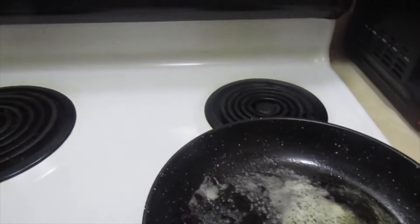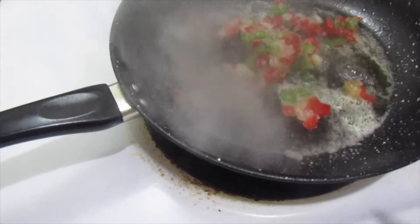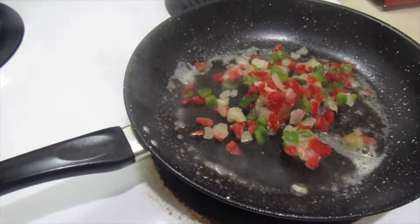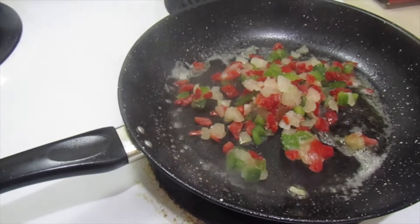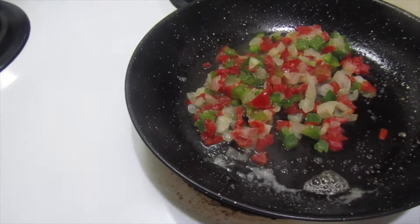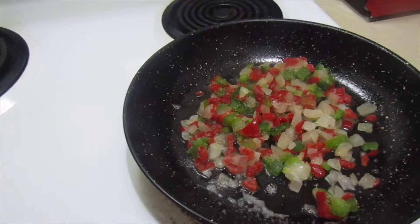I'm putting some onions, red bell peppers, and green bell peppers in the pan — y'all know I love my vegetables. I'm going to sauté them a little bit. I'm putting them in some butter. These are already pre-cut — I prep my stuff ahead of time so it's ready to go.